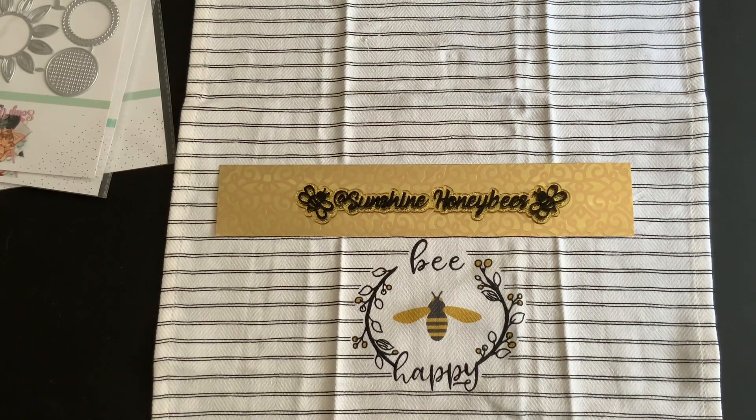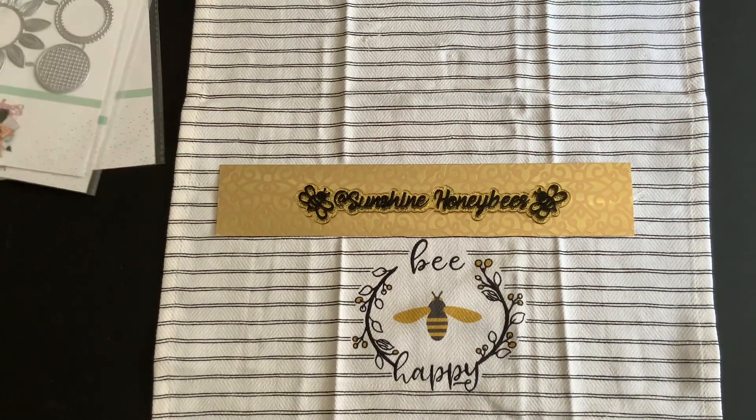I don't know why the discount didn't go through. I tried a couple of names and it just didn't want to work. I'm not sure why, but I just had to have it of course.